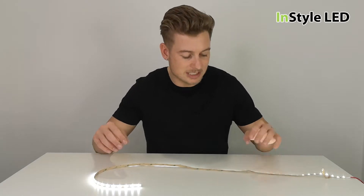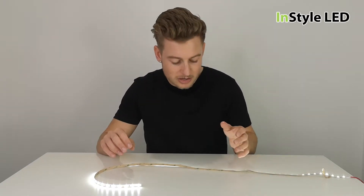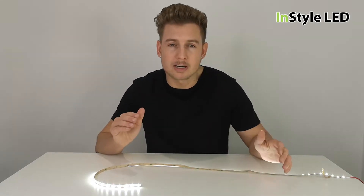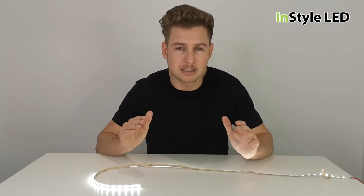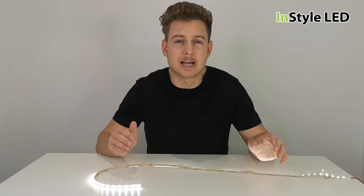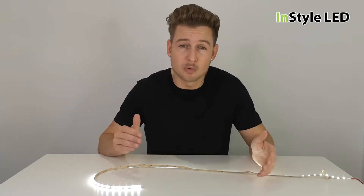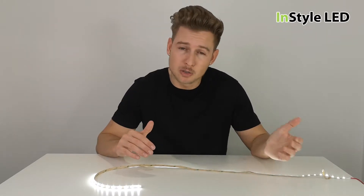Hi guys, this is a video explaining why your LEDs are dull, why your LEDs are not working, why are some LEDs working and some LEDs not working, why have my LEDs changed colour, and why are my LEDs turned to a warm white when they're actually cool white.